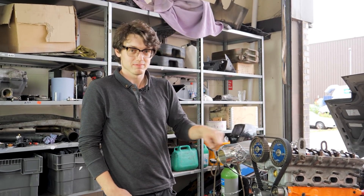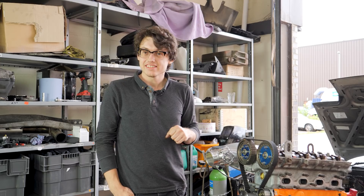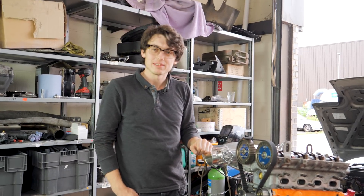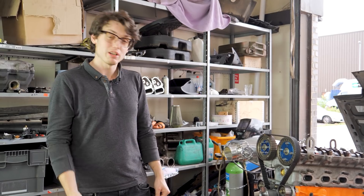Just marked our pulley so we're able to time it when we need to in the future. Then we're going to leave it like it is and pass over to Lee, who's going to explain why we went this route and how cams and cam timing interact with turbos. Over to you, Lee.